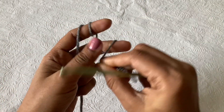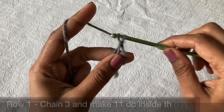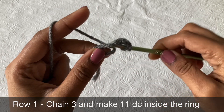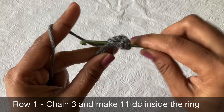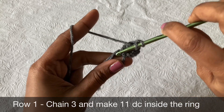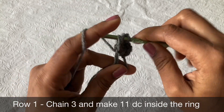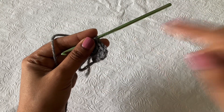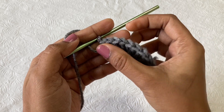First, we have to make a magic ring, and then make a chain 3 — 1, 2, 3 — and then make 11 double crochet inside the ring. The chain 3 counts as 1 double crochet, so you need a total of 12 double crochet. Continue making double crochet — 3rd, 4th, 5th — like this until you complete all 12.